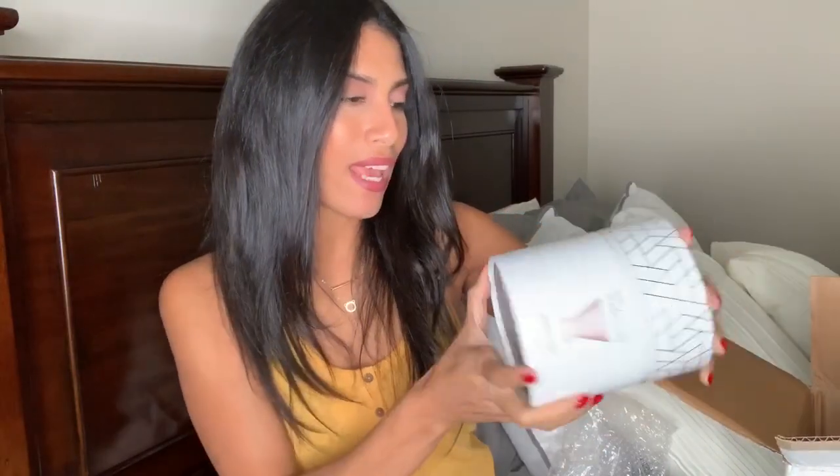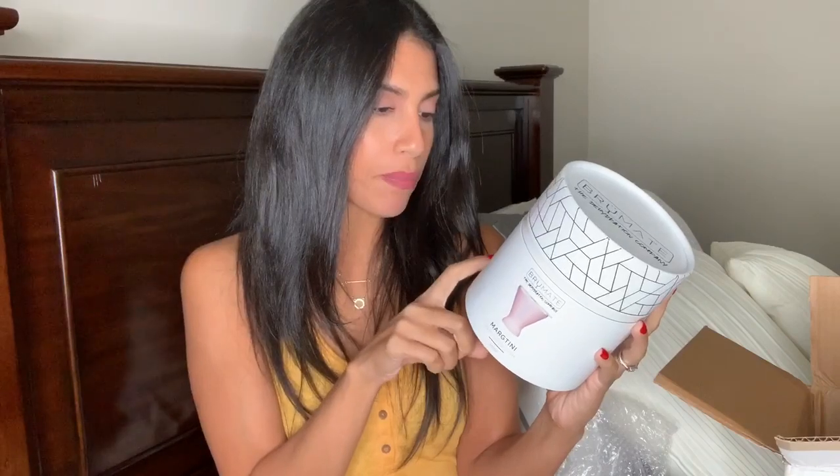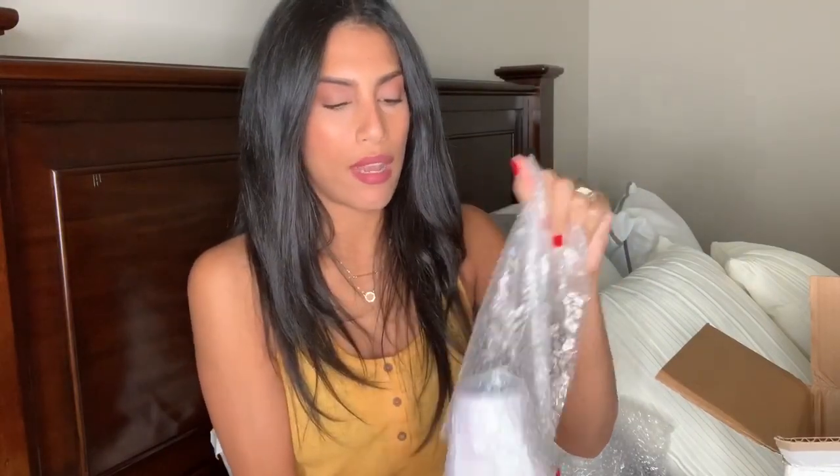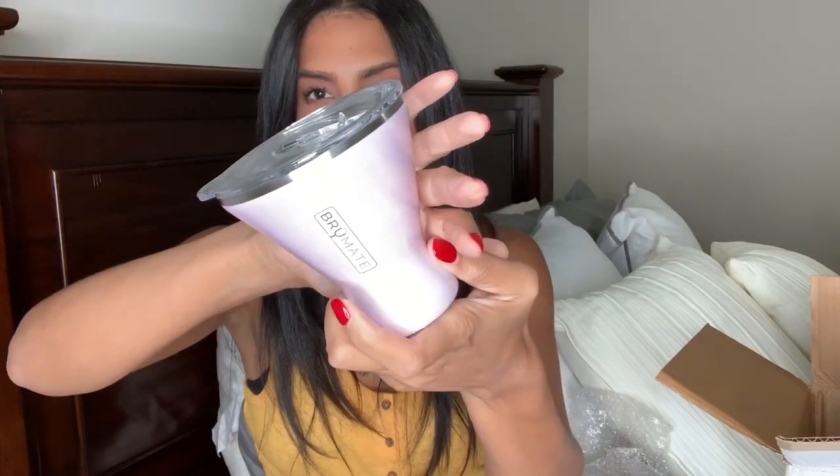The next thing I'm going to pull out is the Margetini, and this one is in glitter blush — that's the one I was telling you guys about earlier. It holds 12 ounces, has a splash-proof lid, and a slim rim design. Let's open it up and see how this one looks. Again with the bubble wrap and the nice packaging — double protection. This color is so pretty, it's like a baby pink glitter color, and again it says BruMate.